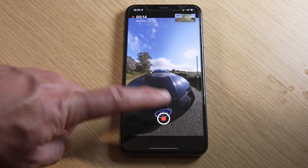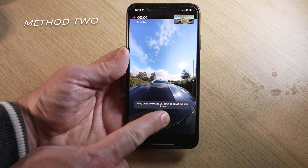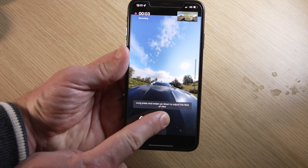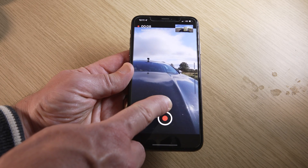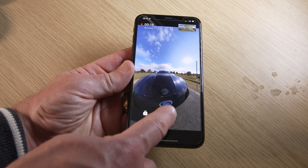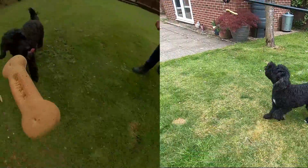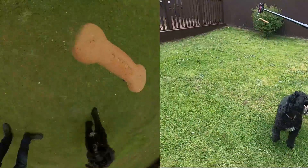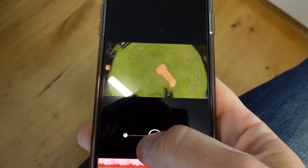To stop recording, press the record icon again. The second method is to long press and keep hold of the record button. The recording will start straight away and you can then move the phone around to adjust the direction of the camera, and move your finger up to zoom in and down to zoom out. This push and hold method is my favourite, and it works really well with my secret weapon — my spinning office chair.